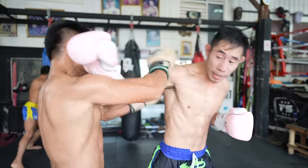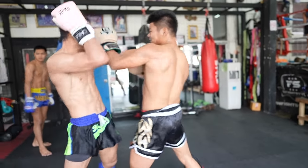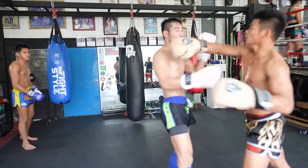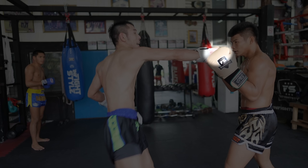Another high kick from King where I blocked with only one arm. And another high kick from King, but this time it does not score as it hit under my armpit. Then a crossed rear high kick lands for me.